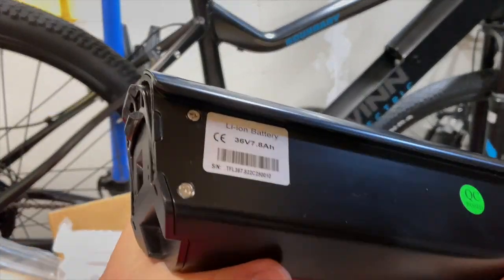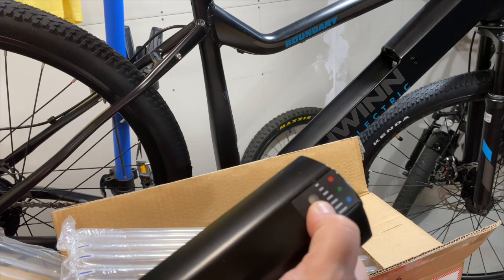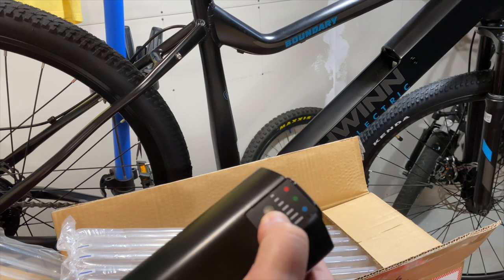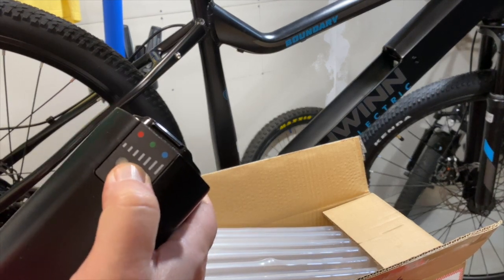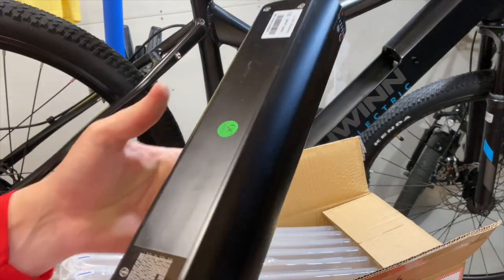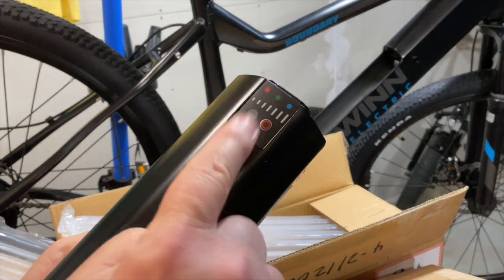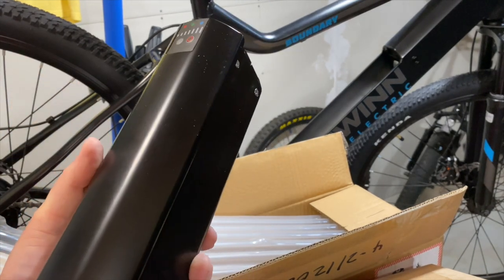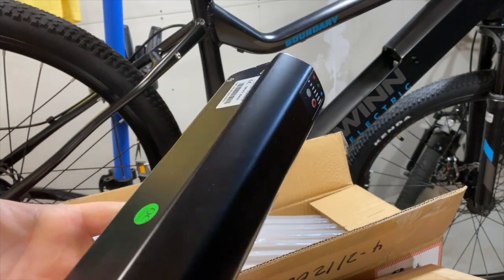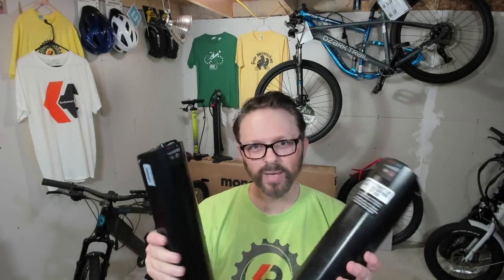Just looking it over — it's identical. Here's the moment of truth. What the heck. Maybe this one needs to be charged too. Something is clearly going on here because this one won't even charge. So I guess I'm going to call Schwinn support again and then come back and give you more details.